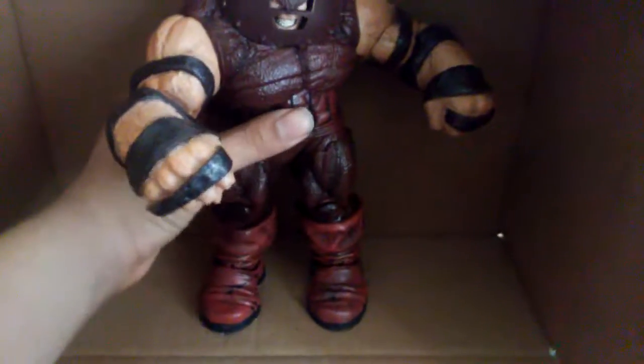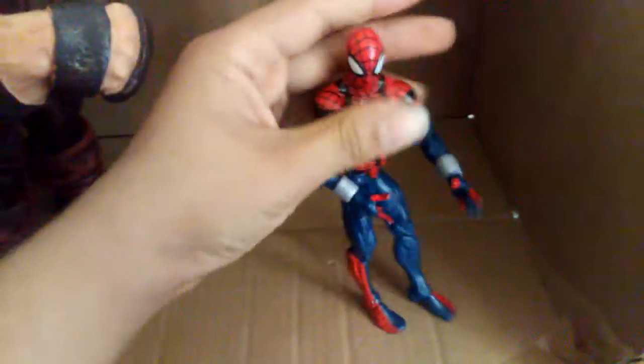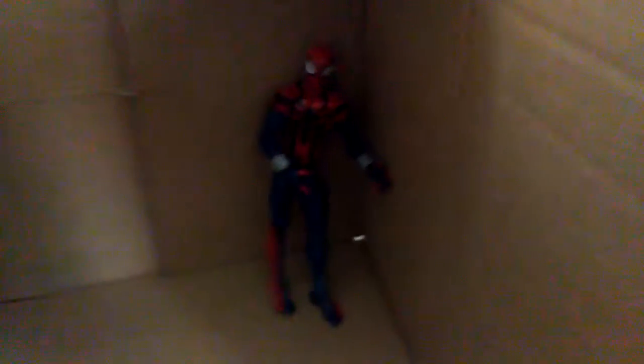Godzilla has been getting a lot stronger if you saw the 2016 movie — not a remake, just Japan putting out another Godzilla movie like they always do. Okay, I'm just going off topic, sorry guys. This will be it for this video. Let's get good old Scarlet Spider in here against the wall, and I hope you enjoyed. Bye.